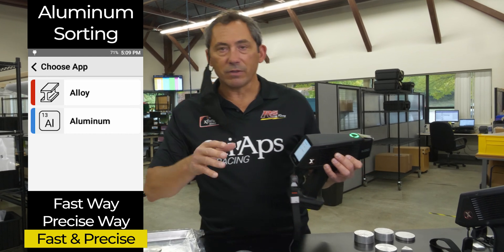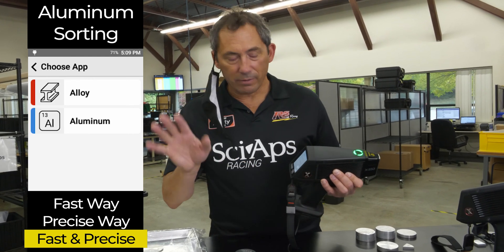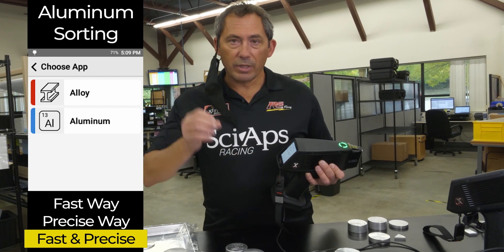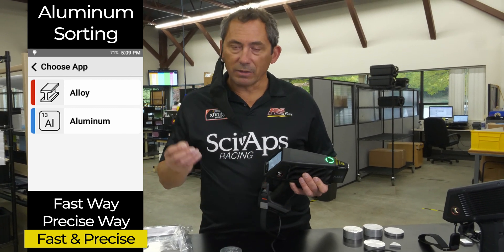There's the alloy app, which you use for everything else — all your high temps, red metals, everything. You can use it for aluminum too, but we created this aluminum app to really optimize the speed on aluminum alloys.